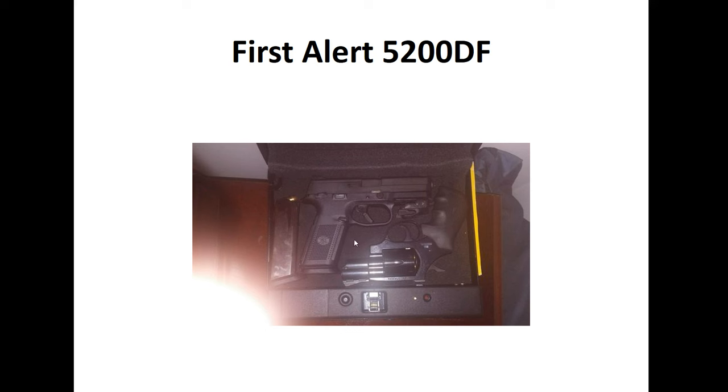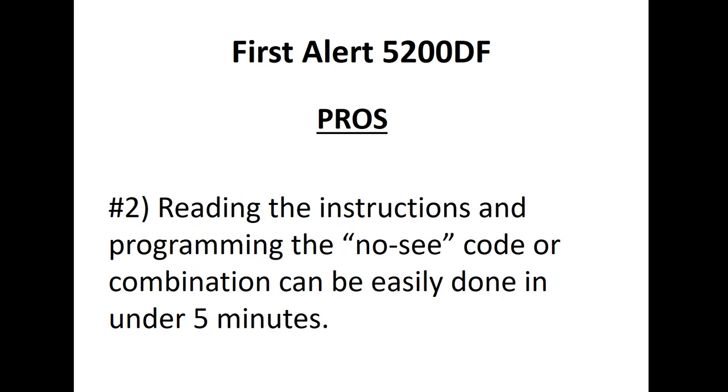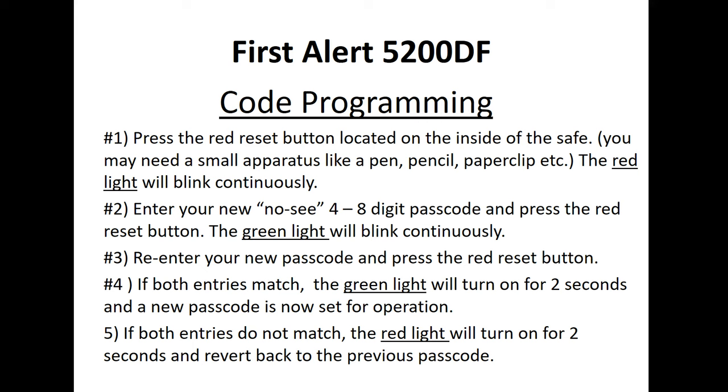Pro number two: reading the instructions and programming the no-see code or combination can be easily done in under five minutes. That's one thing that was really mentioned in the comments we received. Let's take a look at the basic instructions for the simple and easy code programming.